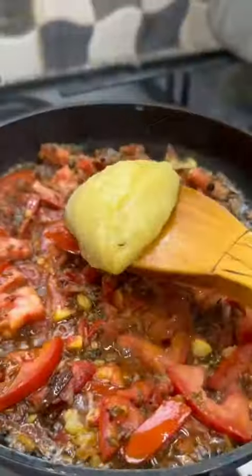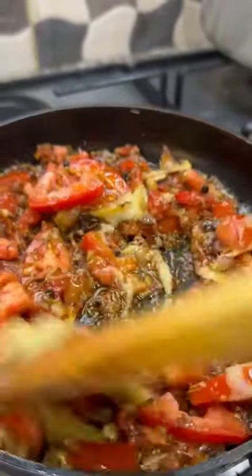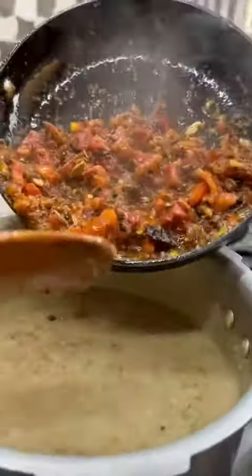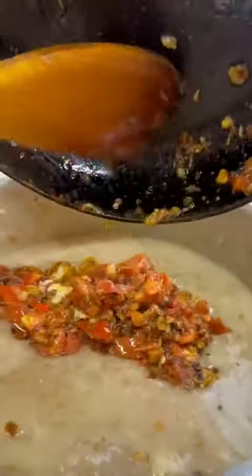Going in with some ghee, mix it up and make sure that the tomatoes are mashed. Look at that — that's just delicious and fragrant. Now take that and pour it into the wheat and meat that has been cooking.